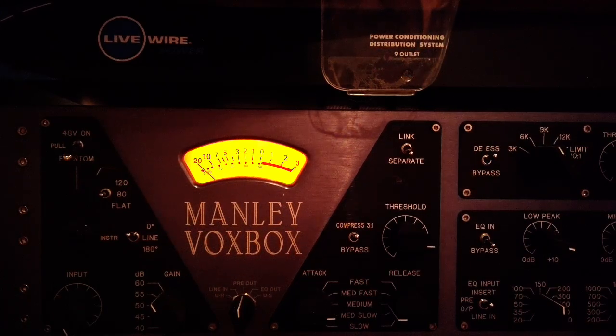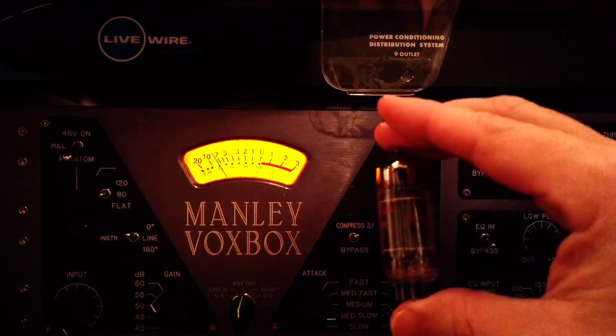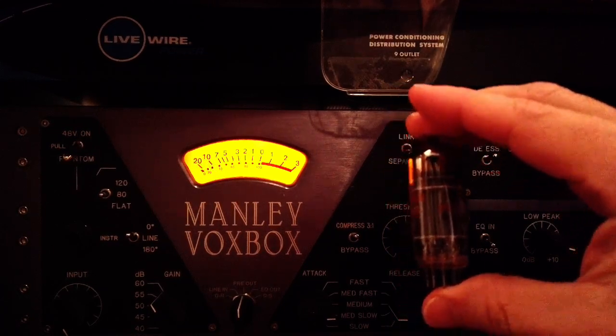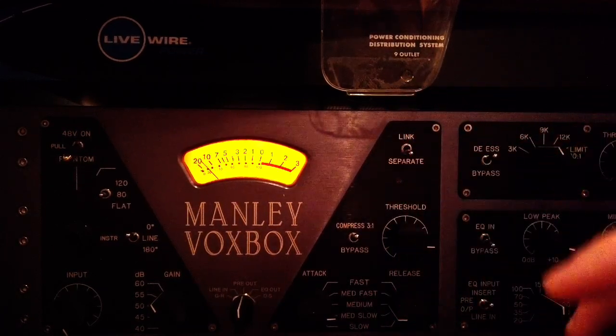Hi there. My name is Aaron Lanchman. I'm a professor of electrical and computer engineering at Georgia Tech, and this is a 6414 vacuum tube that I ordered from Manly that we'll use to try to fix the de-esser.